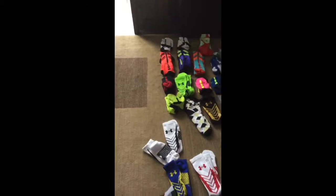Today I am going to be showing you my basketball sock collection. I have a total of 50 pairs, but 3 are in the washer, so I only have 47 here.